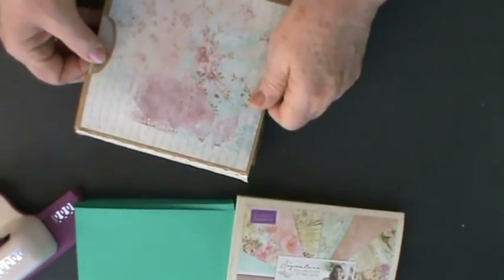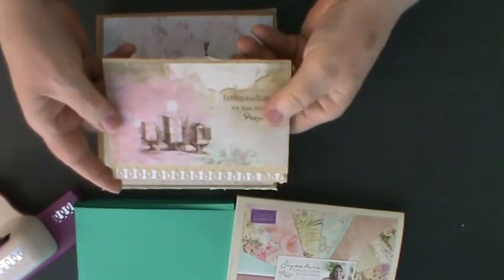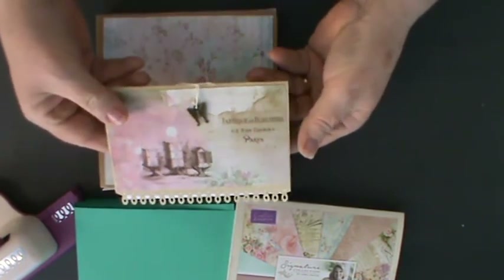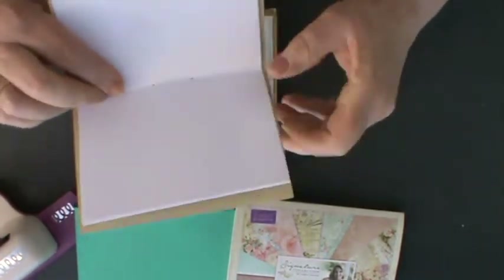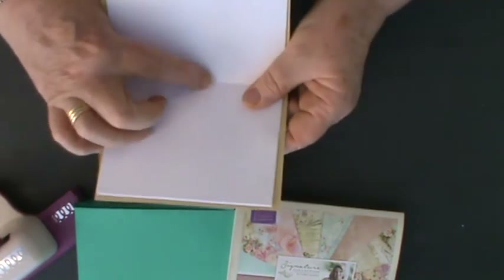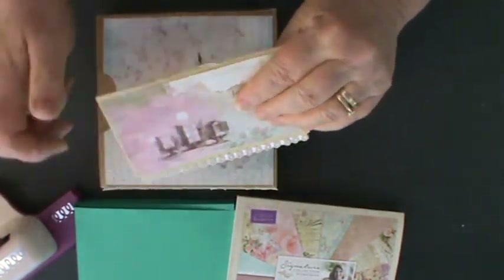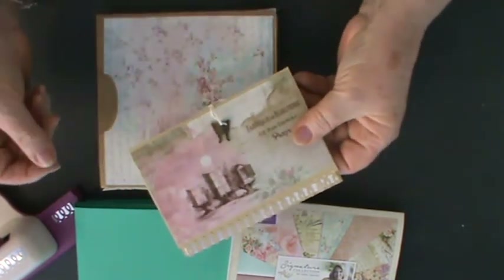Then in my little pocket I've made — if I can squidge it out — a little notebook. I've used the papers, I've used the punch, and I've got another of my little decorated butterflies to decorate the tie-off for the little journaling book, which I've just cut the papers to size and stitched together with some really strong cotton, doubled up to keep all the papers together. The recipient can use that in their handbag or indeed keep it within the pocket of the flip book as a keepsake.